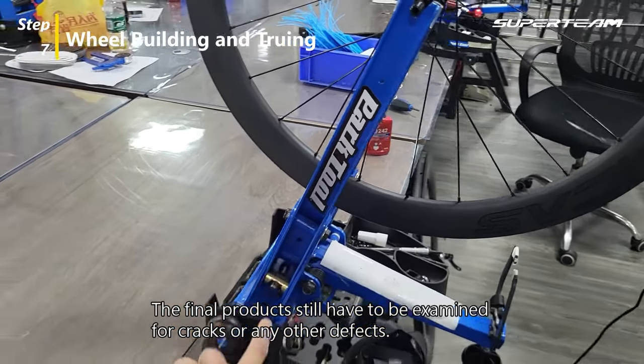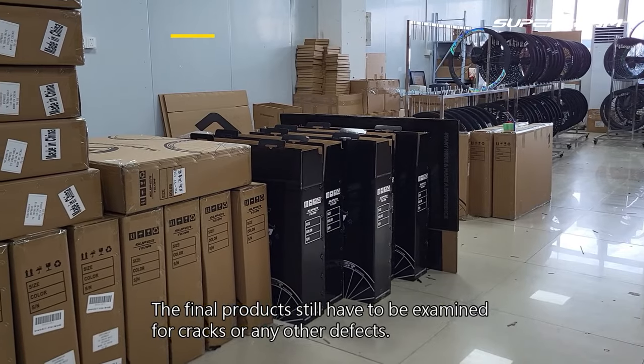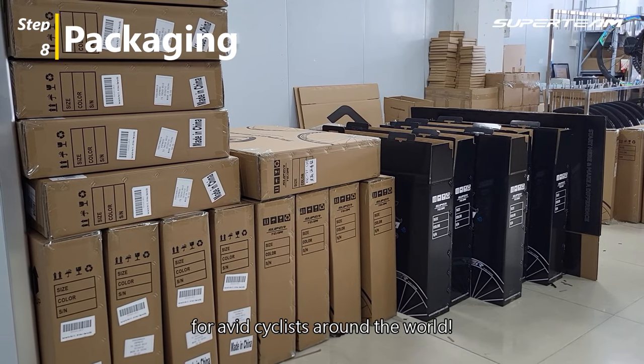The final products still have to be examined for cracks or any other defects. Here in this department, the wheels are carefully packaged for avid cyclists around the world.